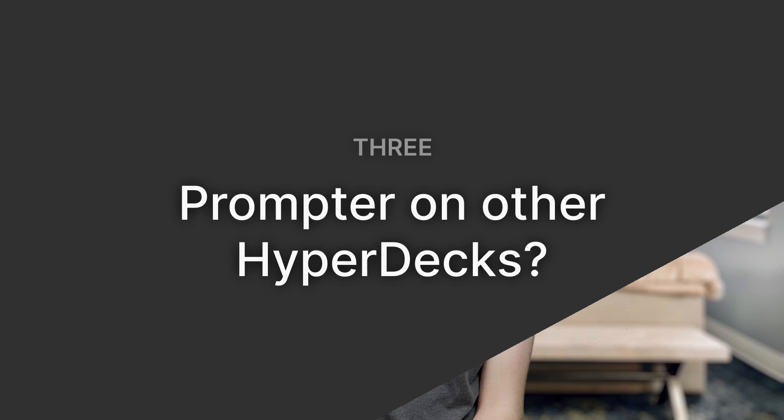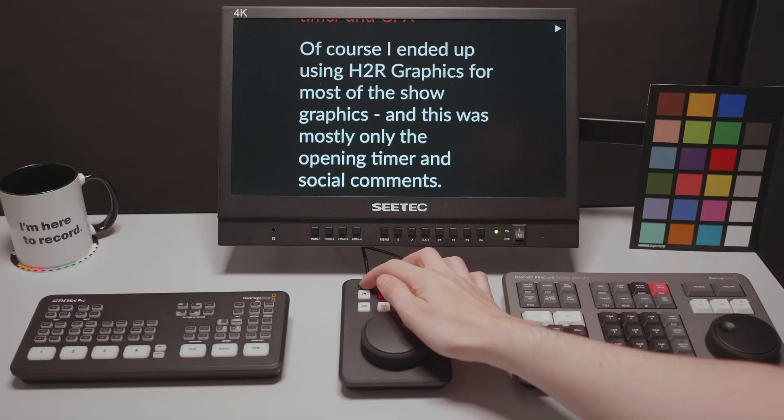When using it as a playback device, make sure you've opened the menu and made all your changes before starting playback during a show — otherwise you risk showing that menu on screen during playback, which you really don't want. As for whether the prompter mode will come to other HyperDecks, the search dial is what really makes it work, so it seems unlikely that rack-mount style HyperDecks will get this feature.